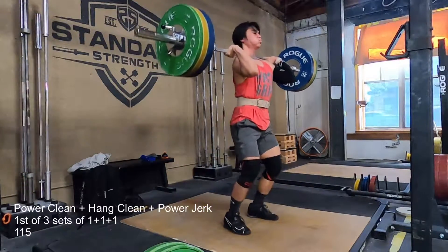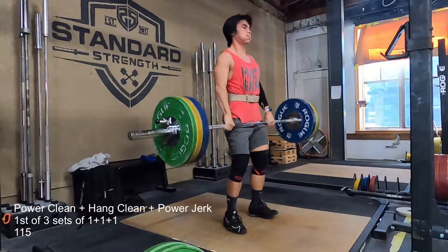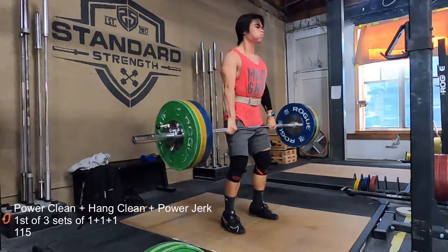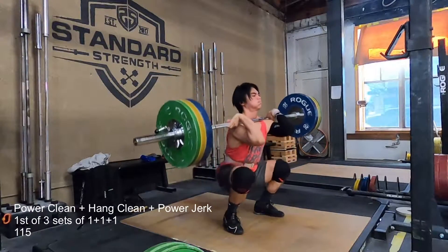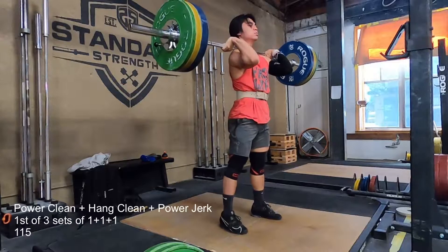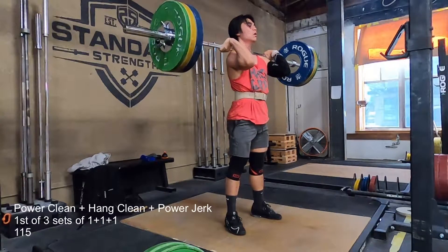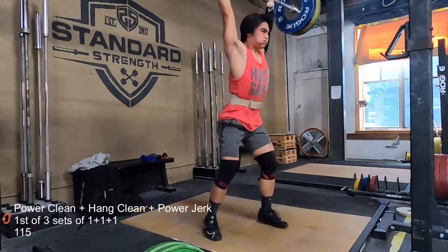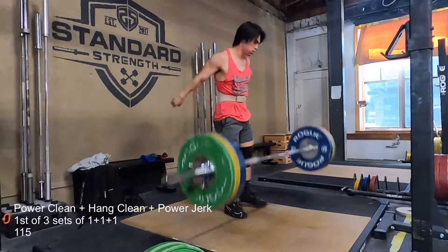This is my first set — the first one where I attempted to go for a hang power. But as you can see, there's no way on earth I was going to get a hang power at this weight. So I texted Steve right after this set and he said, yeah, just go for the hang fulls. So that's basically what I did.